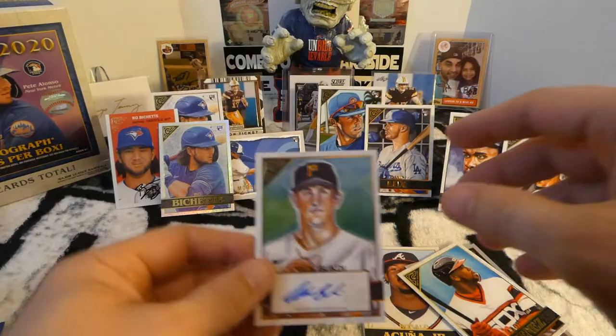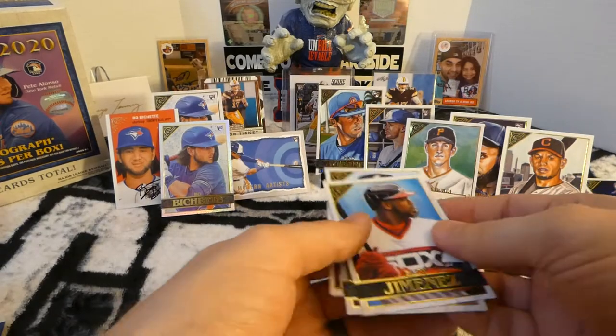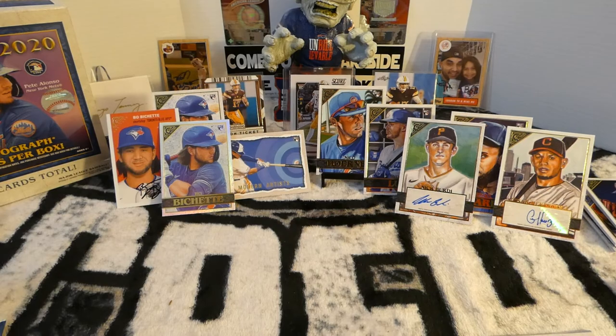But anyways, there are my Topps Gallery cards. Appreciate you watching, and I will see you next time. Take it easy, thank you for everything, and I'm out.